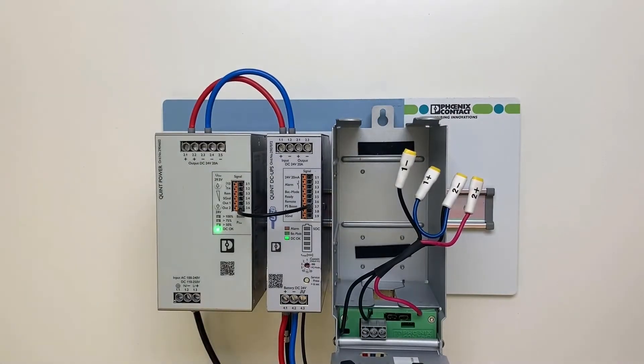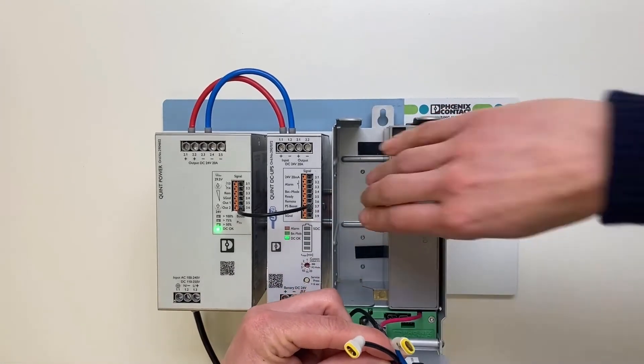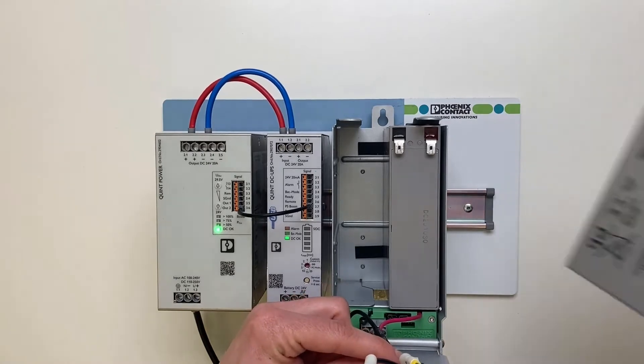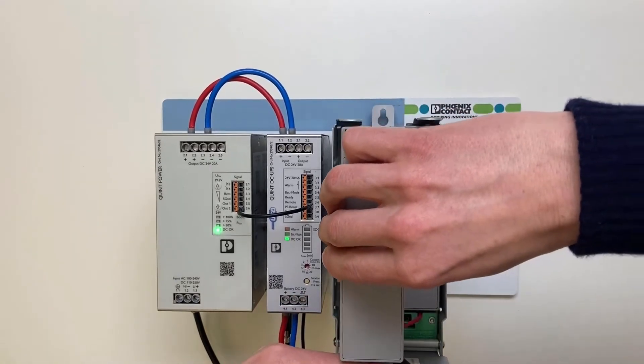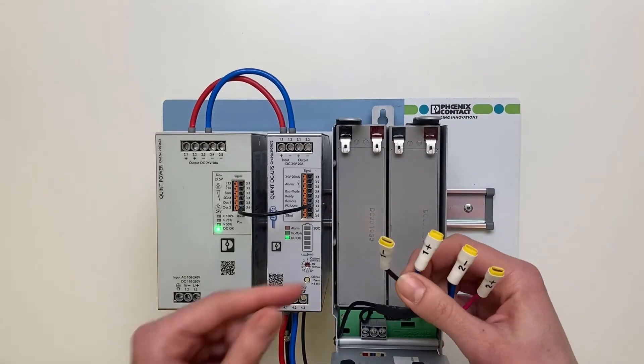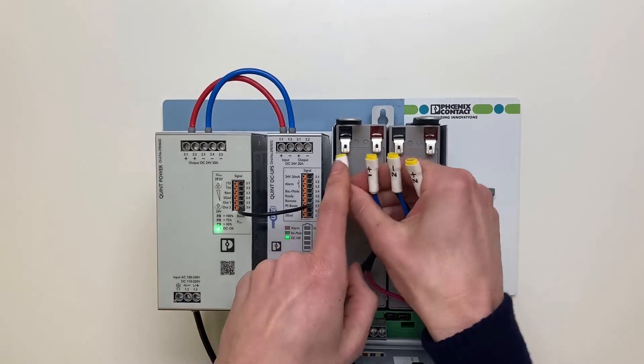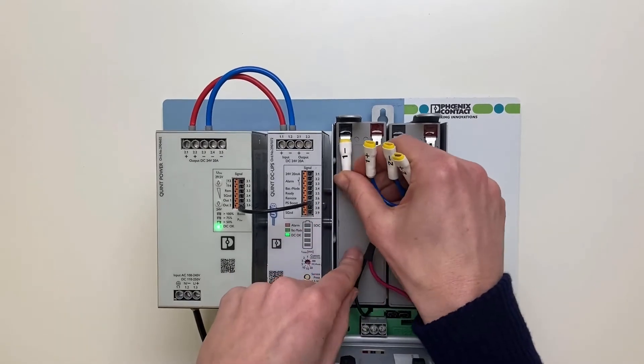When replacing, always use batteries of the same batch. Reconnect the internal wiring of the battery blocks. Pay attention to the correct polarity.